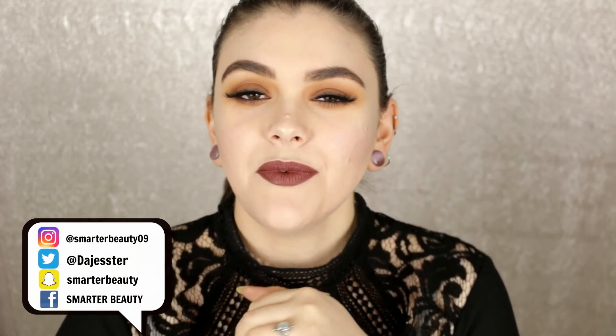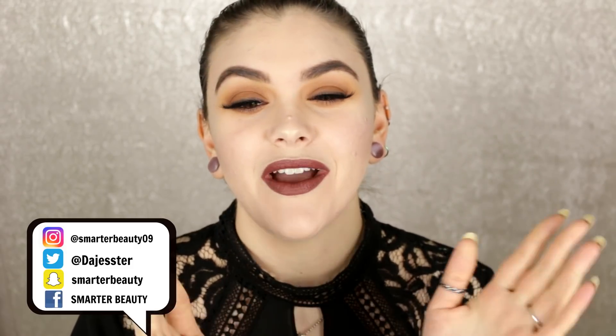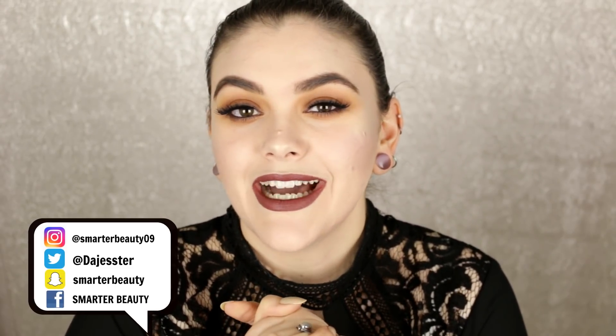Hey guys, welcome back to the channel! Today I'm doing a get ready with me featuring this look right here. If you want to come and hang out, this will probably be a long video but let's chat, put on some makeup. I'm pretty happy with how this turned out, so if you guys want to see how I created this look, definitely keep watching — let's get ready together!